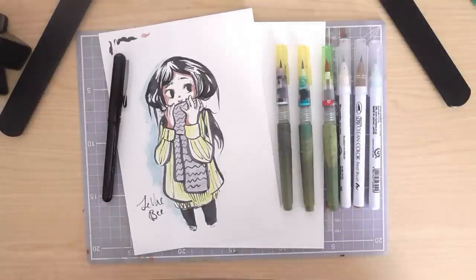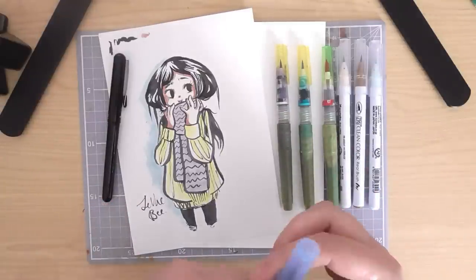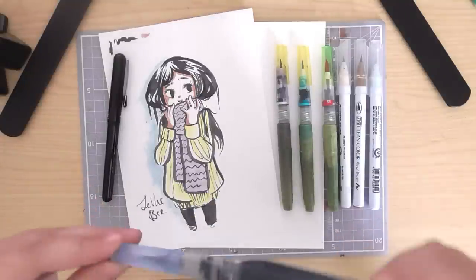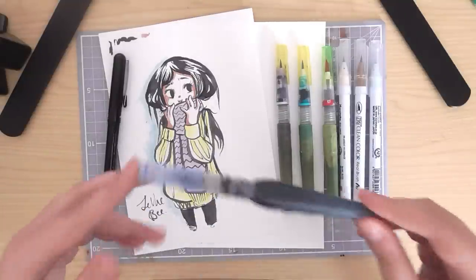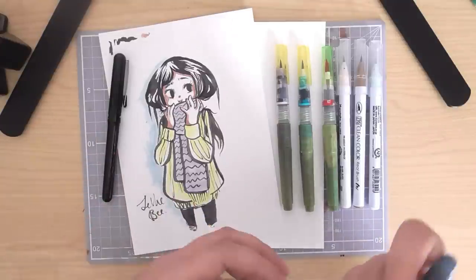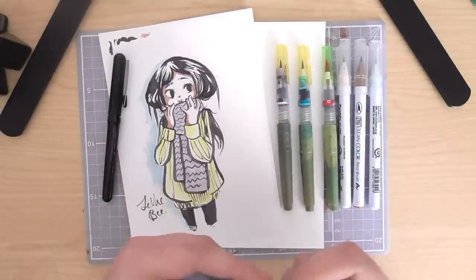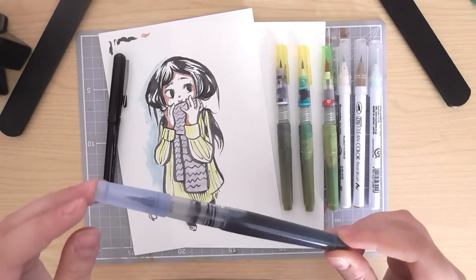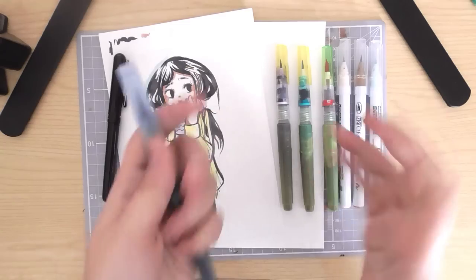Because I've been after coloured inks for brush pens for the longest time. When you ink everything in black, it tends to look a bit too harsh sometimes, especially for paler colours or things like blonde hair. And I thought, why didn't I just think of this sooner? Coloured ink in a water brush.